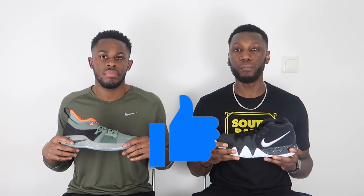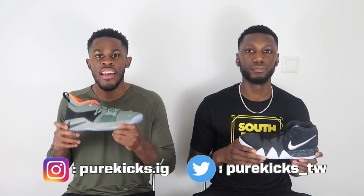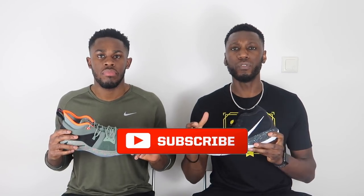So there you have it guys. If you enjoyed the video, show your support by hitting that like button and comment down below which shoe you preferred — the Kyrie or the PG. Follow us on Instagram at purekicks.ig and Twitter at purekicks_TW. Hit the subscribe button for more content from Pure Kicks — all our comparisons, performance reviews, and vlogs — and hit that notification bell to be the first to know when we drop new content. This is the Kyrie 4, this is the PG2. Whip your kicks, let's get it.